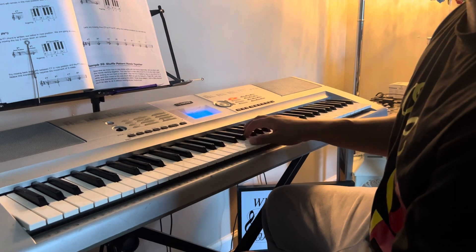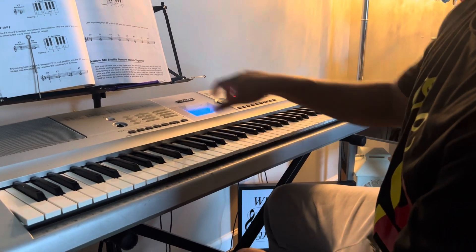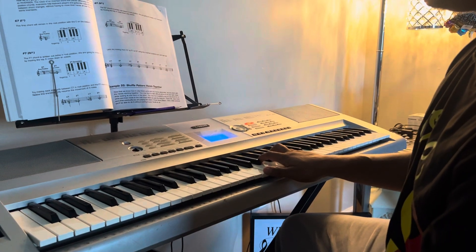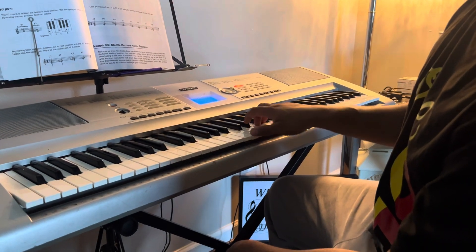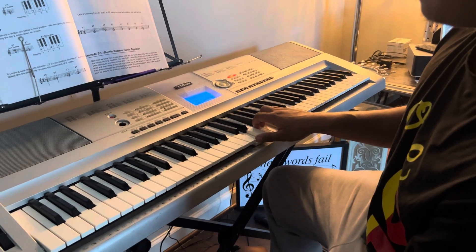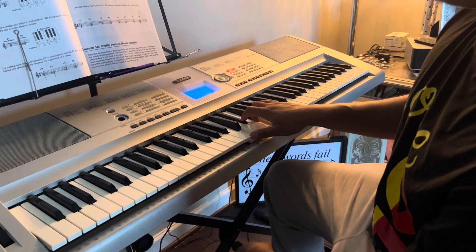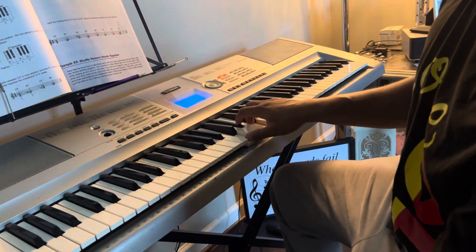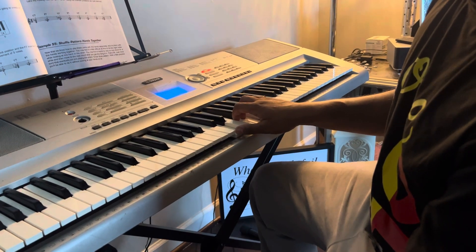We're going to put it in the second inversion, then put it all together on page 53. We've got root position — one, two, three, four — C; second inversion of F; second inversion of G; second inversion of F; second inversion of G; second inversion of G; root position F, C.